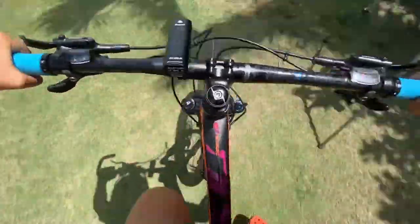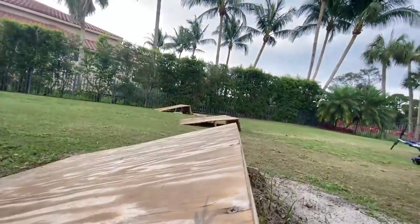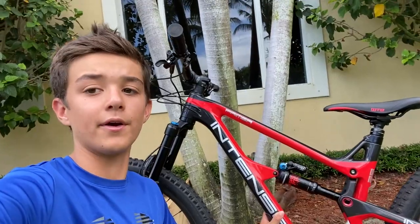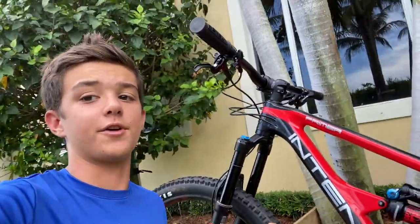What's up guys and welcome back to DNB. Today we're going to be reviewing my new bike. This is the 2020 Expert Build Intense Primer and it has 29 inch diameter wheels, which makes it awesome for handling all kinds of terrain.